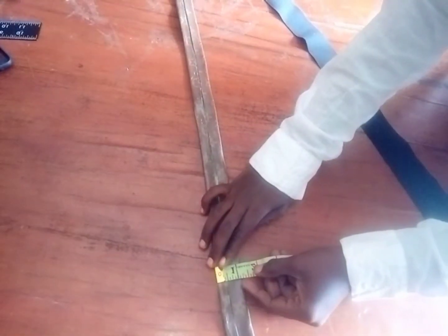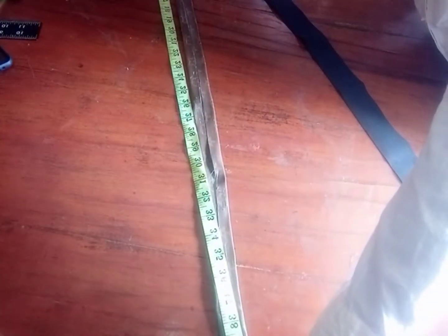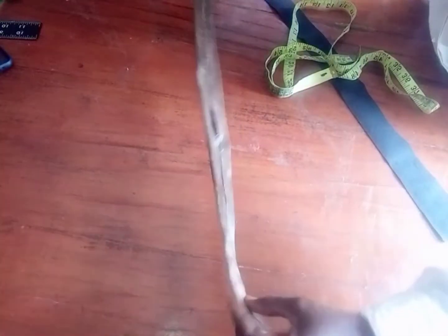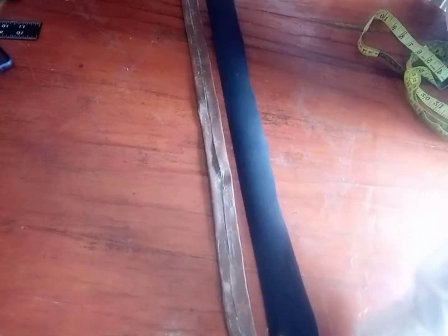This is just two inches by 14 inches for the strap. I just added gum to it, then folding it into two like this. To get this part, I applied gum, and this is another piece of leather.